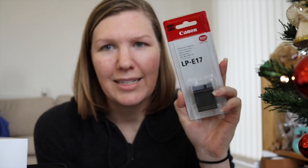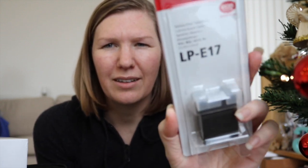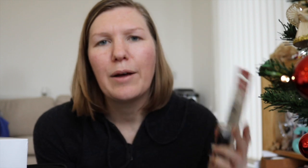The battery that goes with the 750D is the LPE17. This was actually surprisingly hard to track down — Amazon had run out. I got it from Wex Photography online in the UK, so if you're here it costs about £40. They're not cheap but well worth it, because having a spare battery means you won't slow down your production. I'm going to put this on charge now to make sure I can keep up with my filming.